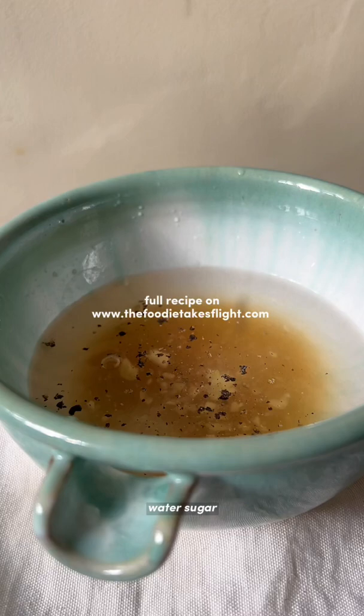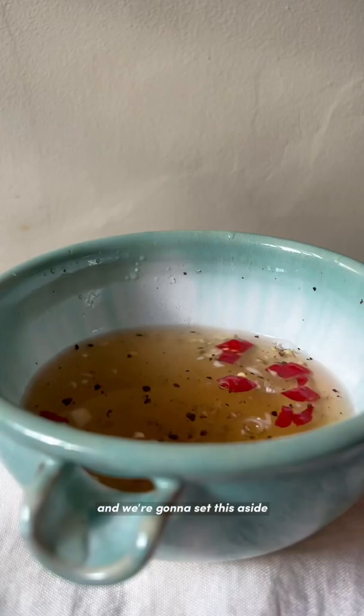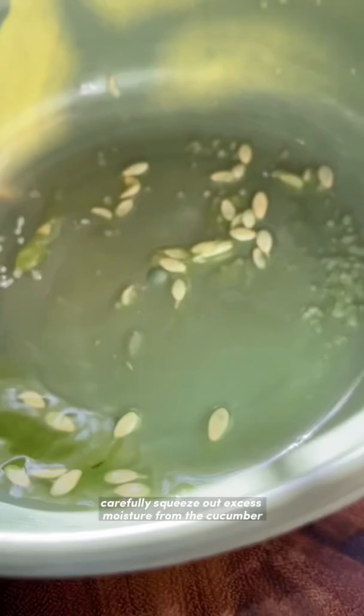Give that a good mix, and set this aside to season to your taste. After 10 to 15 minutes, carefully squeeze out the excess moisture from the cucumber and set this aside.